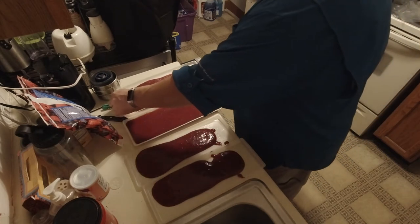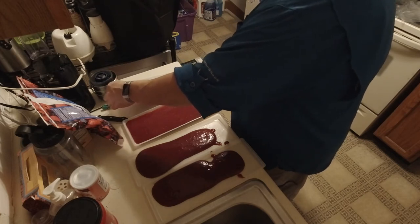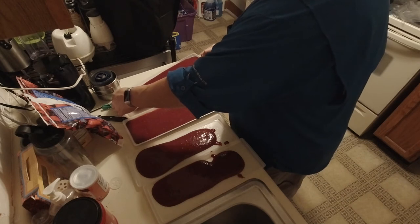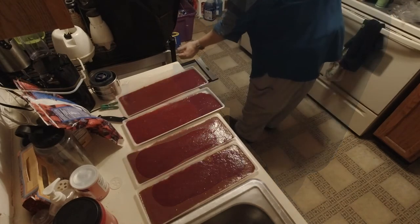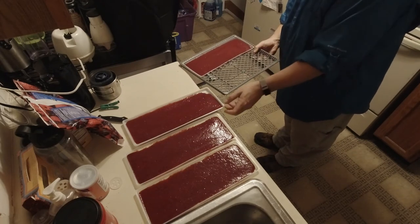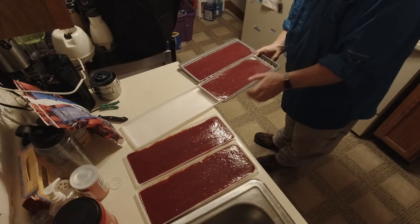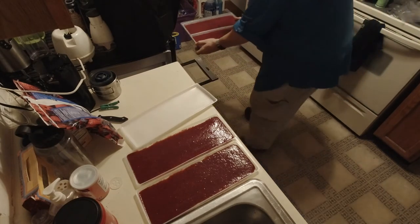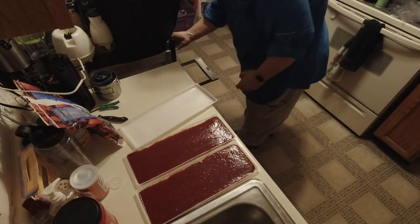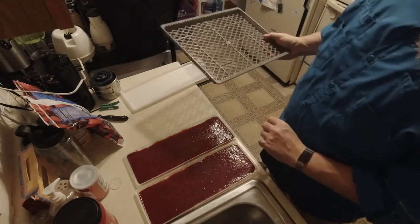That looks pretty good. First four are done. Now those don't go in the dehydrator all by themselves — they actually have to ride on a tray. This one's going to be tough because I have a couple of trays underneath it. Which means I've got two extras. Luckily I have quite a bit more in the blender.